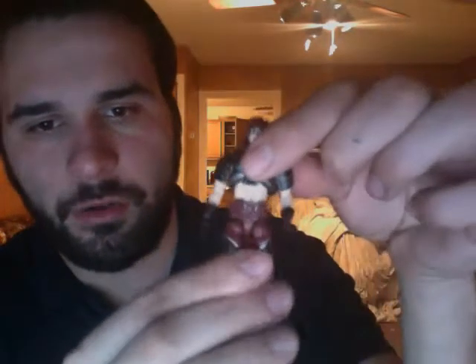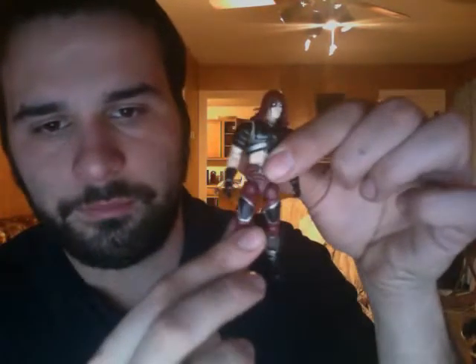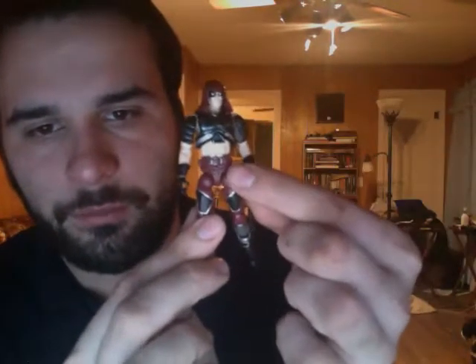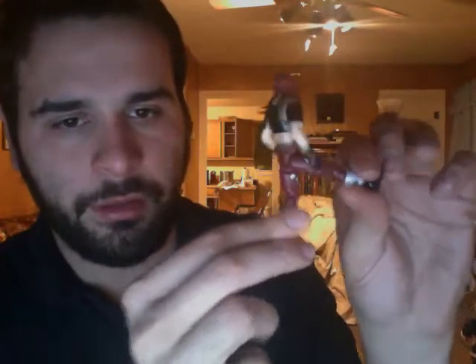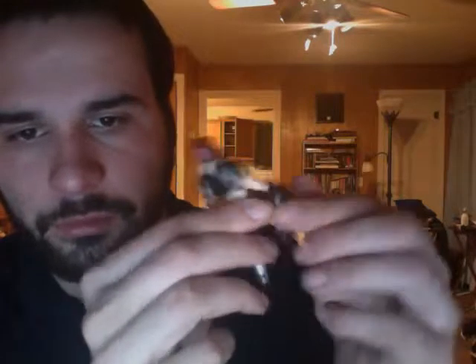Standard geo-articulation here in the upper torso. Arms move out, bends at the elbows, rotates at the wrists. This has the better T crotch instead of that diaper crotch that has been pretty prevalent in this series — well, early on anyway — so you get a greater range of motion in the legs. Move out, double hinge knee articulation, ankles move.